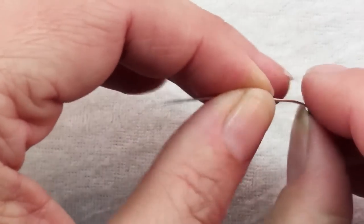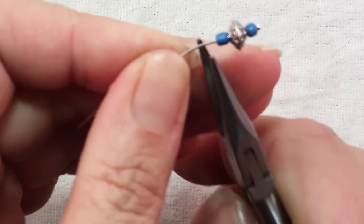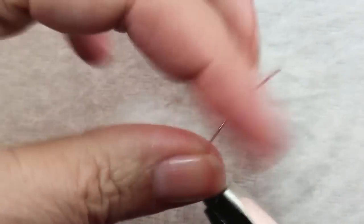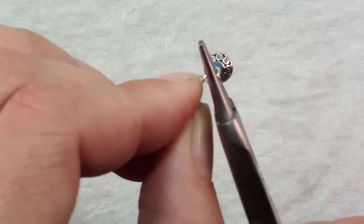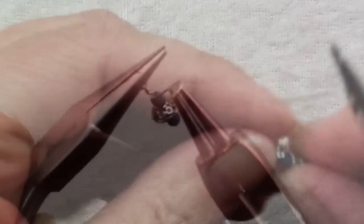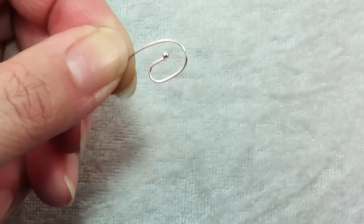And here we're just going to make a wrapped loop. This wrapped loop is done the same way we've done many before. Put a pair of chain nose pliers right above the last bead, make a 90 degree bend, tuck in your round nose pliers, make a loop. Reposition, then hold onto that loop and wrap that wire around. Trim off the excess wire and tuck in that wire end.